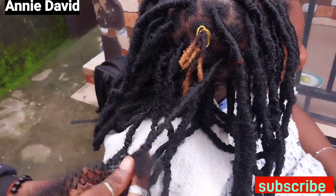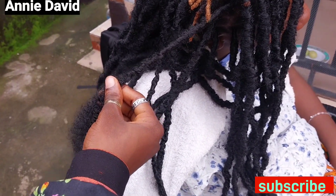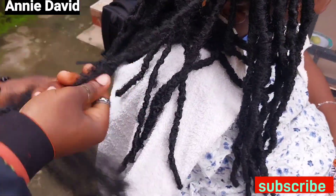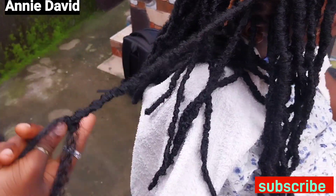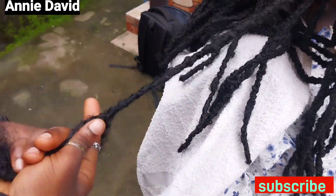Mind you, this very hairstyle you can make it on hair that is not dreaded. So if you want to see a video on how to achieve this hairstyle on a person's hair that is not dreaded, you can let me know in the comment section and I'll make a detailed video for you.